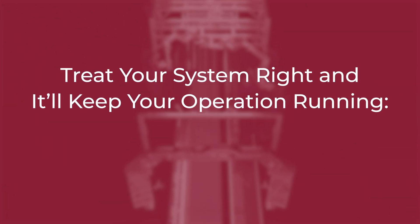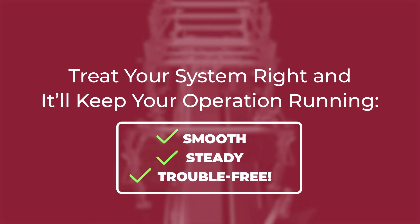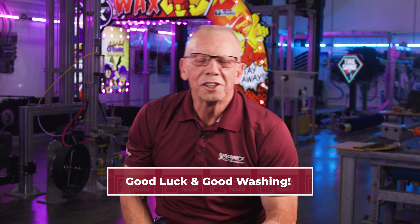And there you have it folks, your roadmap to keeping that hydraulic power pack in tip-top shape. Stick to the schedule, give it the annual maintenance it deserves, and it'll be a reliable workhorse for you for years to come. A little bit of elbow grease and attention to detail now will save you a lot of headaches later. Treat your system right, and it'll keep your operation running smooth, steady, and trouble-free — just the way it should be. That's all for now. Good luck and good washing.